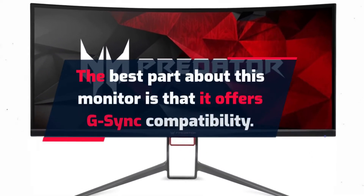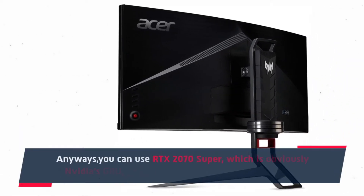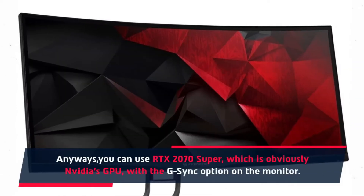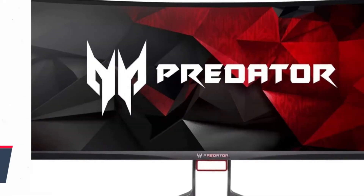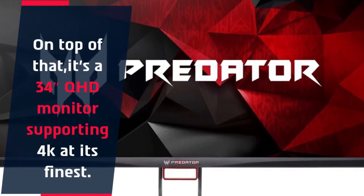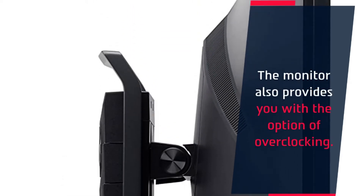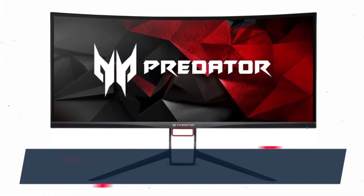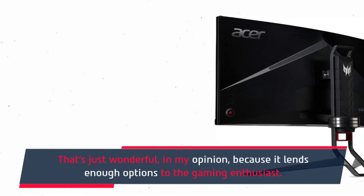The best part about this monitor is that it offers G-Sync compatibility. You can use the RTX 2070 Super, which is obviously Nvidia's GPU, with the G-Sync option on the monitor. On top of that, it's a WQHD monitor supporting 4K at its finest. The monitor also provides you with the option of overclocking, which is wonderful because it lends enough options to the gaming enthusiast.